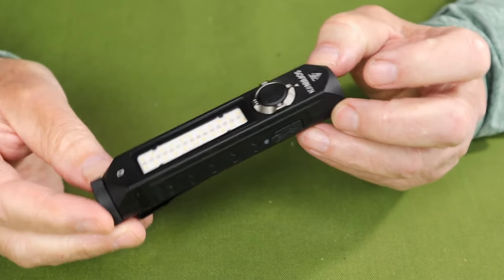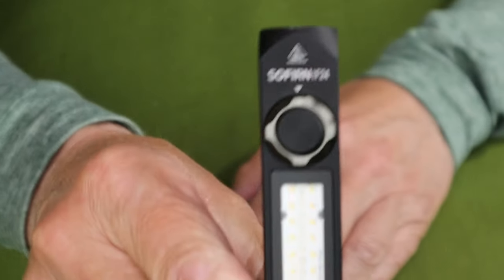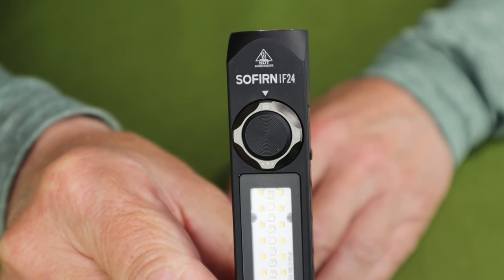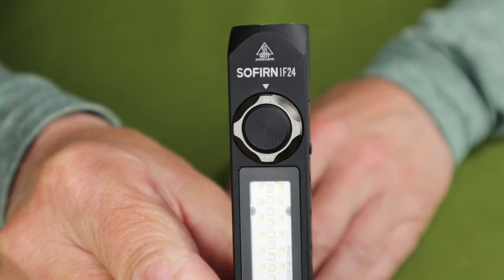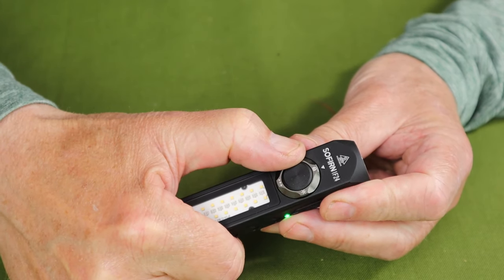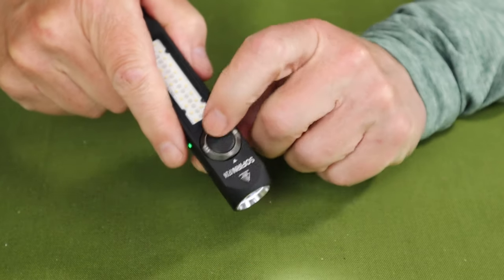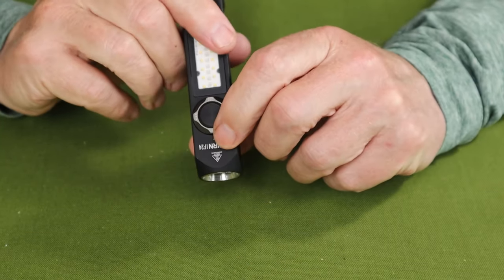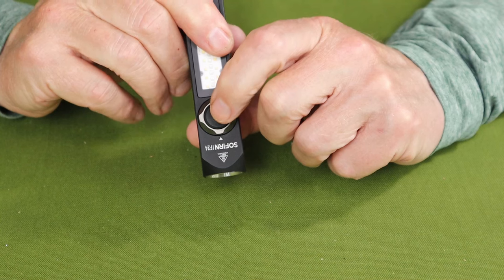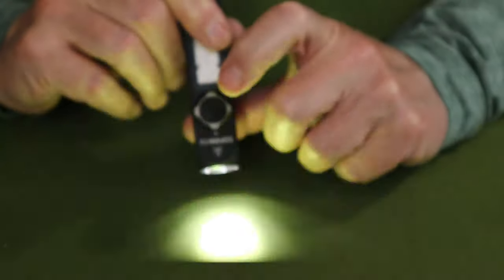As far as operation of the IF-24 goes, we'll start by focusing on the mode selector. Right now, if you look at the mode selector, you should be able to see a small padlock icon where the arrow is pointed at the top, indicating that the light is physically locked out — press the button and nothing happens. When I turn the rotary mode switch one-quarter turn to the left, I engage the primary or main light. To turn it on at moonlight, it's a long press. If I want to go directly to turbo, it's a double press.